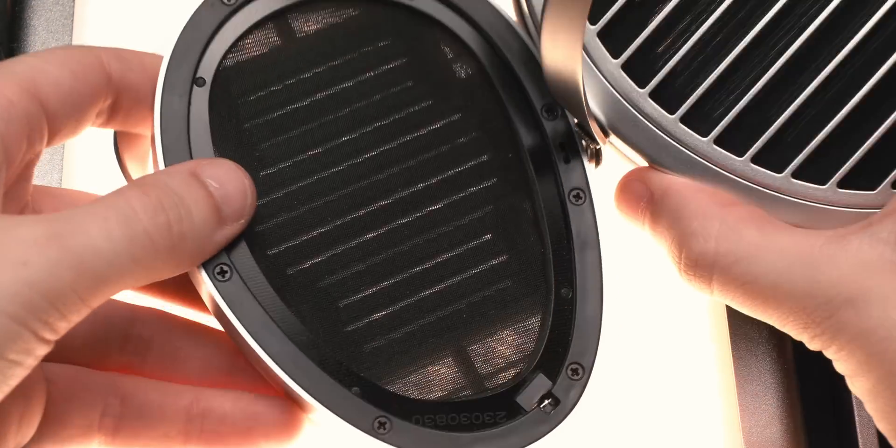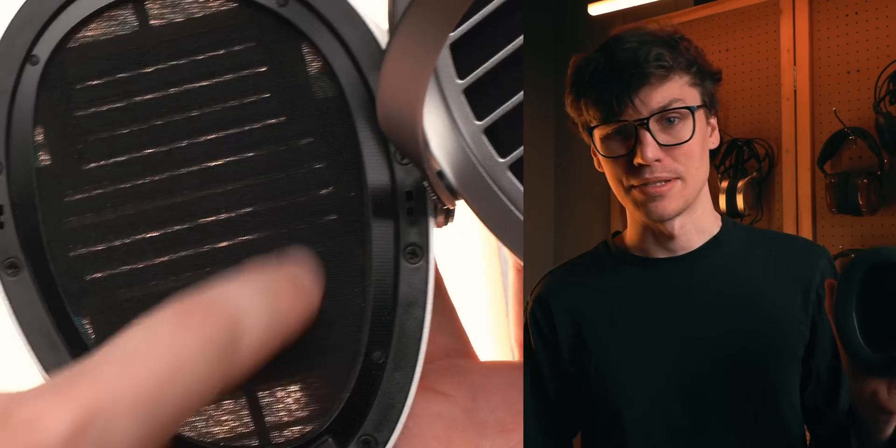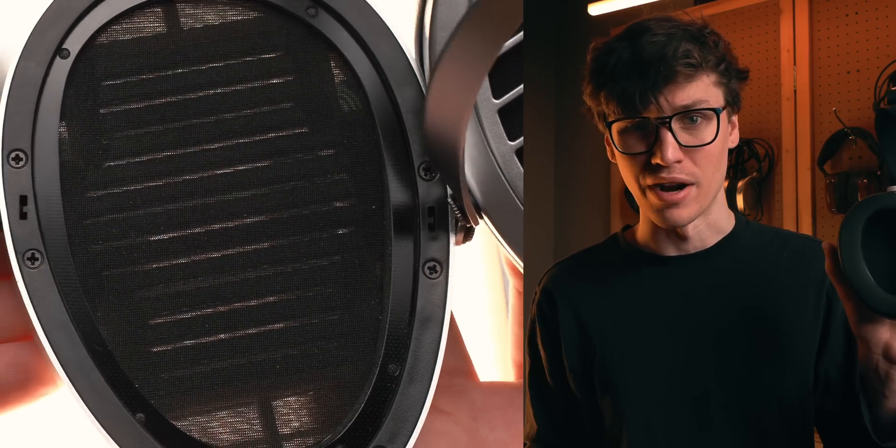As you might have guessed by the name, the Ananda Nano has a new driver in it — an extremely thin driver. Though size depends on the dimension; it's still a very tall and very wide driver. So the real question is, does this change matter that much? What does it do?